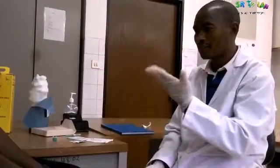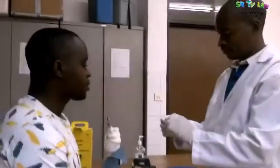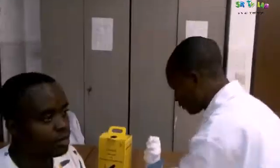Let's start with the bleeding time test. First of all, we have to make our patient feel comfortable. This is not harmful, it's not bad. Then we clean our patient's finger — that is where we are going to prick — and see how long it is going to take for the bleeding to stop.